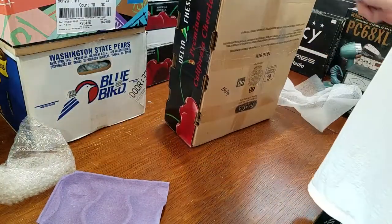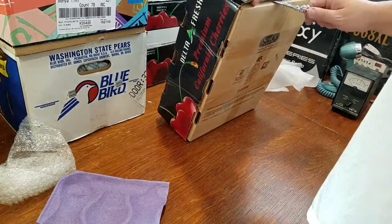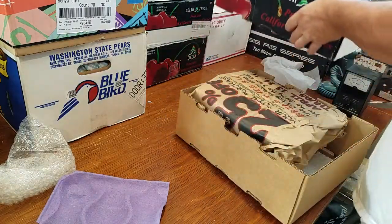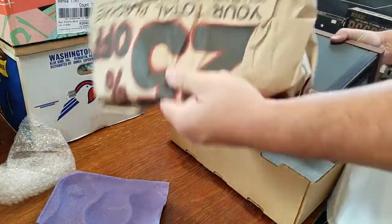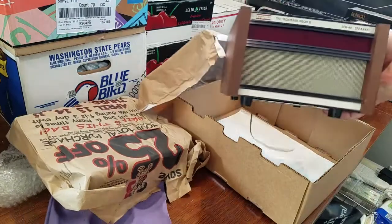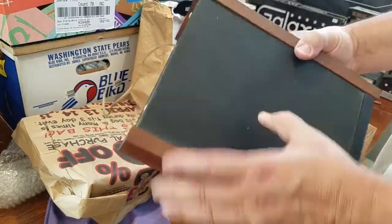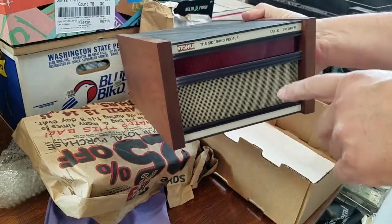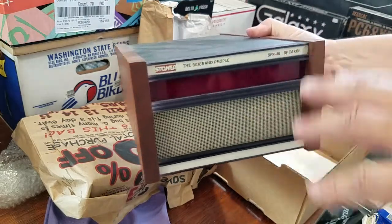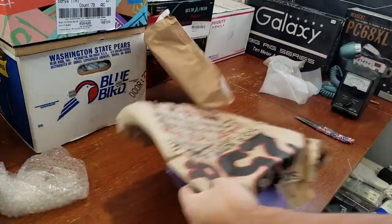I've got an unmarked box here and something's flapping around in this thing - I didn't pack this one too carefully. That is the matching speaker to the Stoner Pro 40. I've done the Dynamat modification to this, and I've also got an inductor in here so it rolls off the ultra high frequencies, so this has a really nice sound to it. I'll do a video on that particular unit one day, just to give it its own.